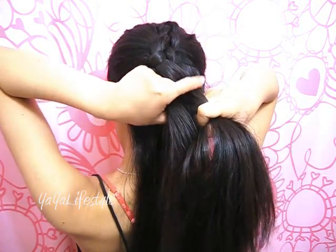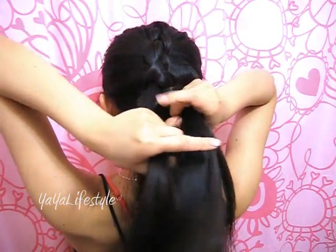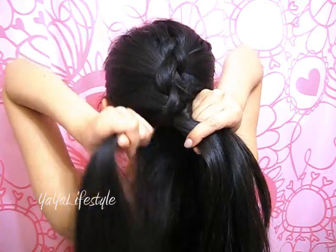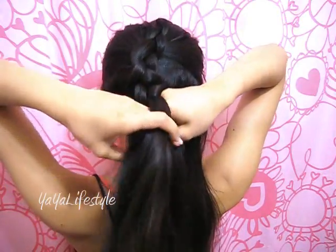Tighten. Now, adding hair on the right side once again. Just cross that middle section over to the right, tighten, and then add more hair on the left side, grab a section, release, cross the middle section over to the left.